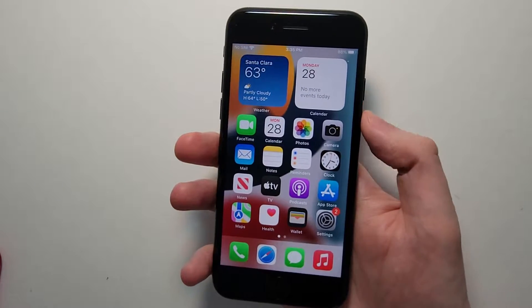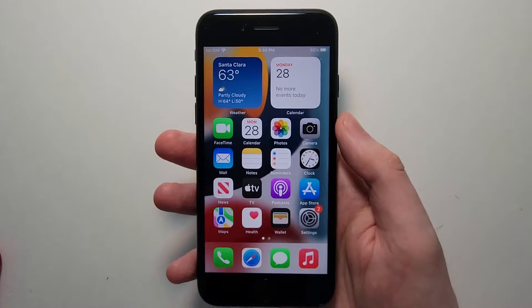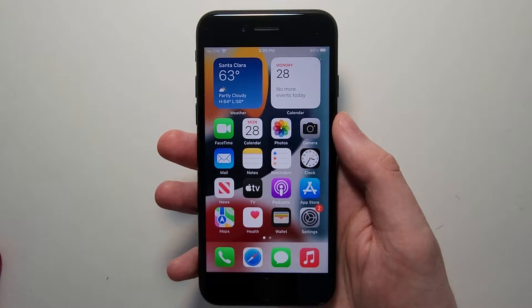Alright guys, so I'm going to show you how to force restart your iPhone SE, either the 2nd or 3rd generation, which first came out in 2020 and 2022.